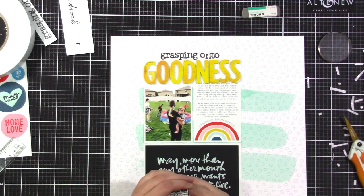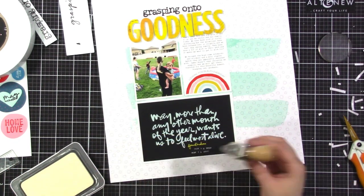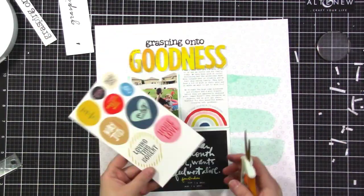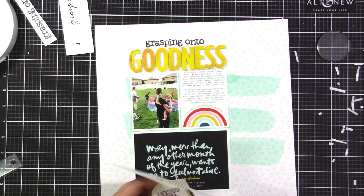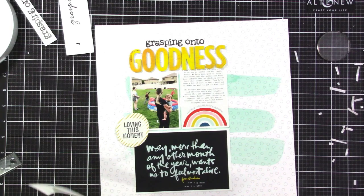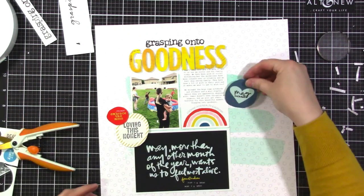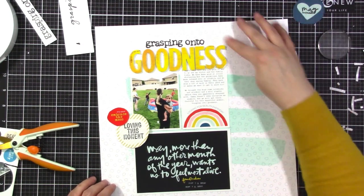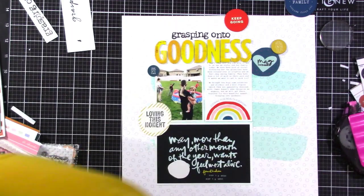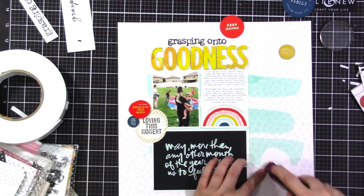I'm looking up the date on my phone and I'm going to add the date down on that journal card. I'm using some Close to My Heart colonial white pigment ink — it's nice and juicy so it gives a really bright white against the black. Now I am cutting out some of these circles from the little chipboard sheet that I printed. I printed everything on my Epson PictureMate 400 using the Epson Premium Presentation Paper Matte — it's like a photo paper but matte, and the colors are so vibrant when you print on it. It's what I like to use for printables.